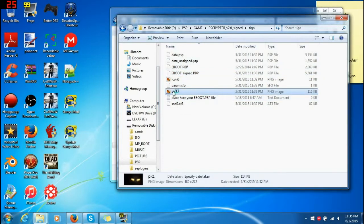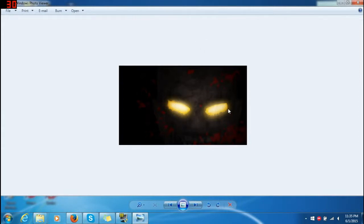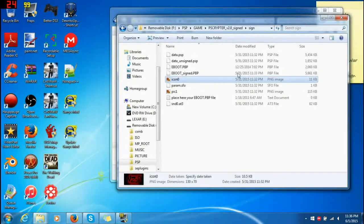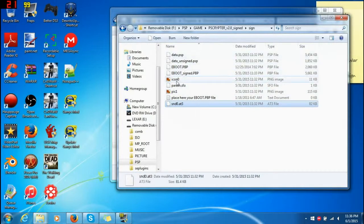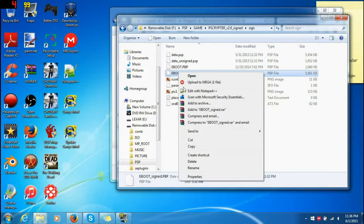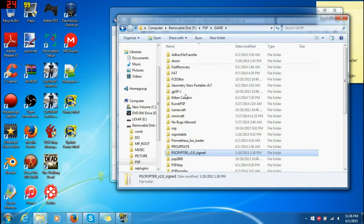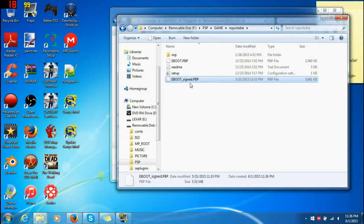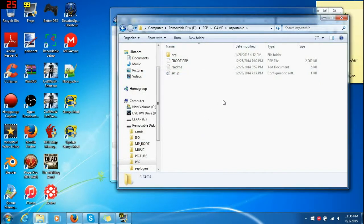So this PIC here is your background picture — you can literally change your background picture, though I'm not sure about that. Really, this just extracts everything. This is the actual icon for the game itself. It basically extracted every single bit of it: the unsigned data, the original data, and here's your signed PBP. You just copy it, go to Game, and since my folder's already here, right-click, paste. Put it back into your original folder and rename it as eBoot.